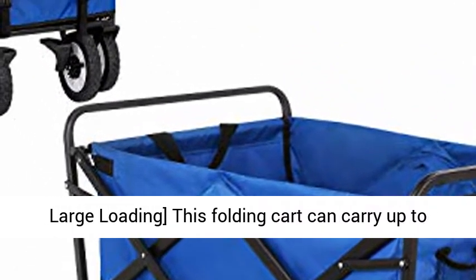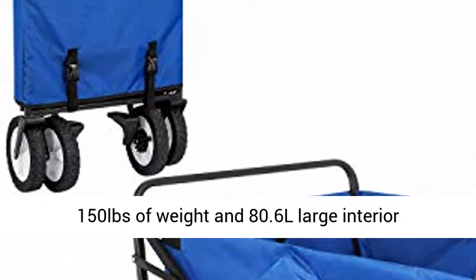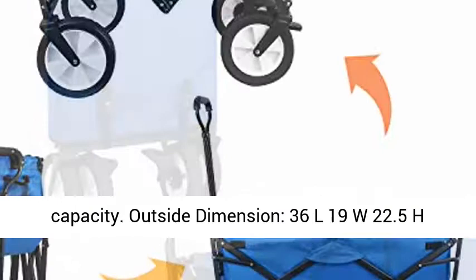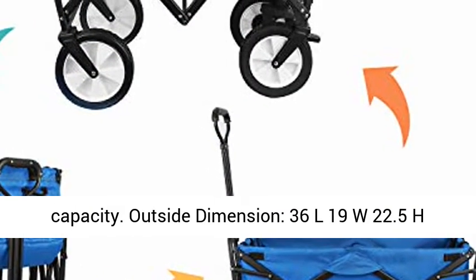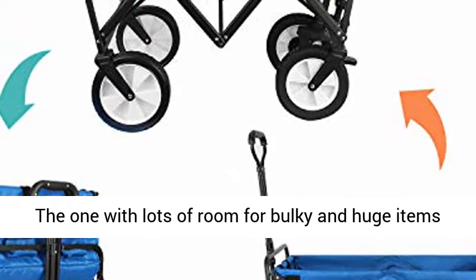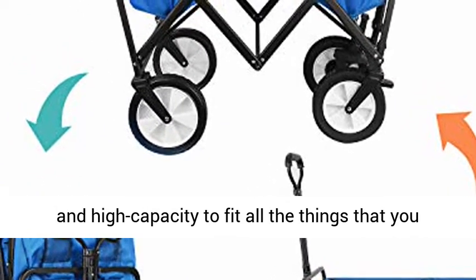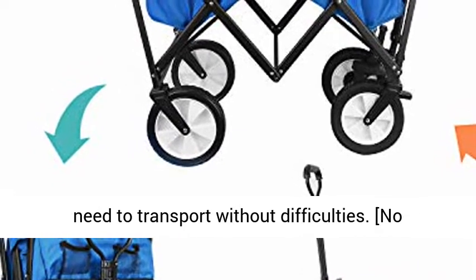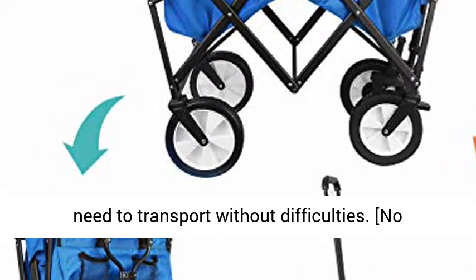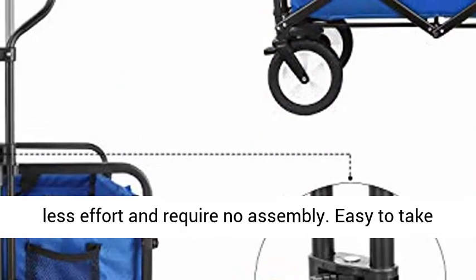High Capacity and Large Loading: this folding cart can carry up to 150 pounds of weight and 80.6 L large interior capacity. Outside dimensions: 36 L x 19 W x 22.5 H inches. Folding dimensions: 20 L x 7.5 W x 29 H inches. Lots of room for bulky and huge items, with high capacity to fit all the things you need to transport without difficulties.